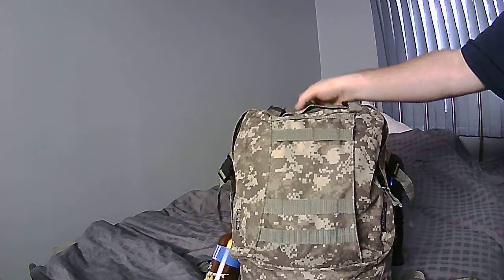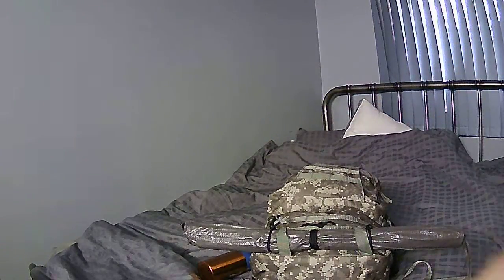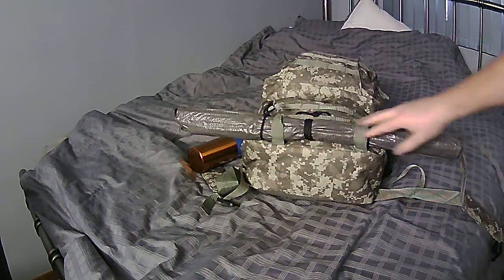Hey guys, Rob here — not at the office. I'm going to do a video today on an update on my bug out bag since people have been asking. Here it is.